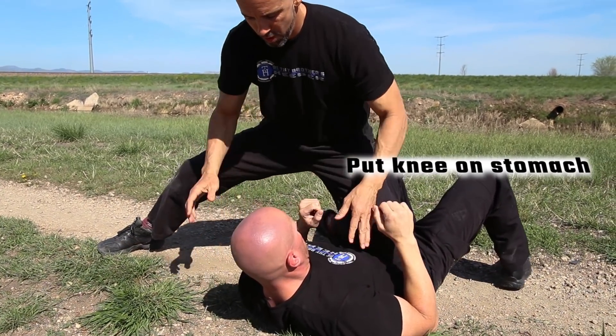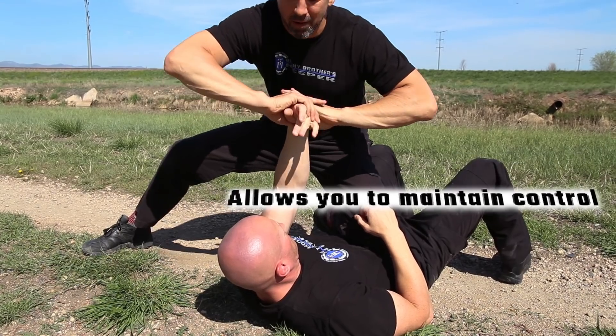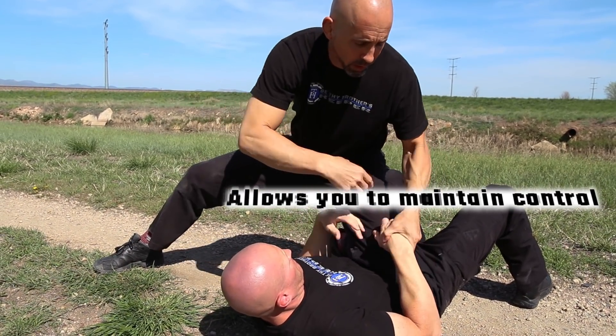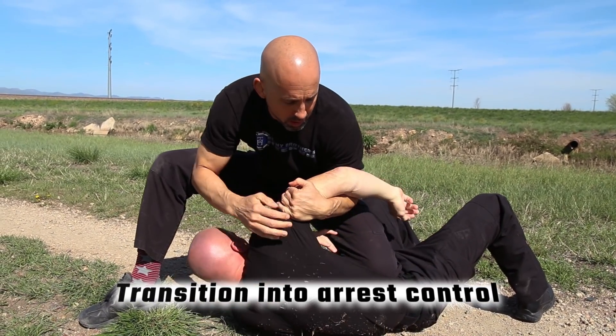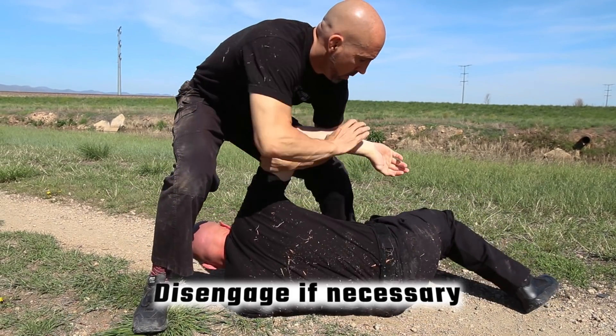Instead, we want you to put your knee on their stomach — the knee-on-belly position — which will allow you to maintain control of the suspect and protect your firearm. You will be able to transition to different arrest control techniques from here, or disengage should you need to.